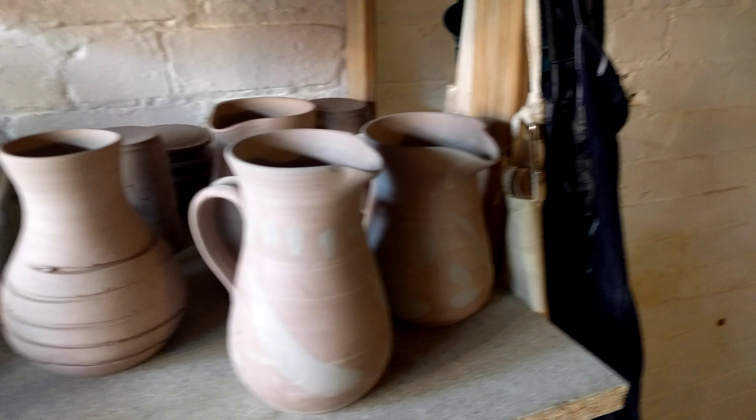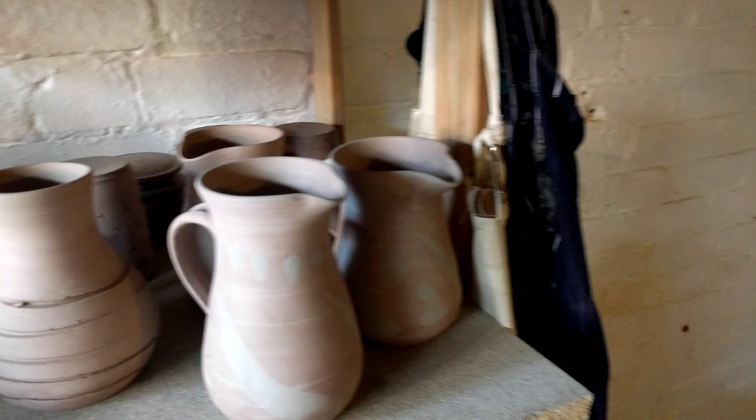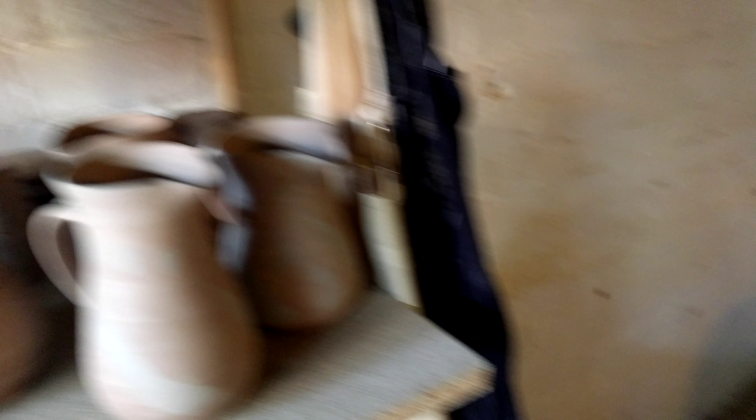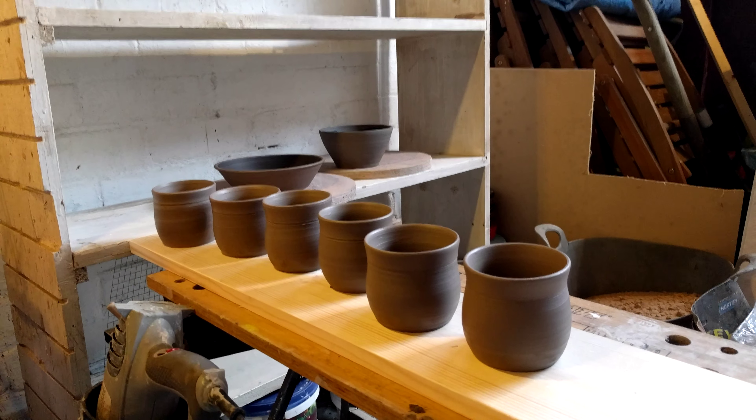That's about it. Some jugs which still need to fire. Yeah, that's about it for now. I just thought I'd see how this camera makes everything look.